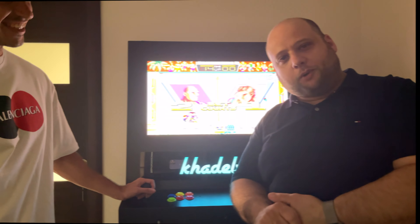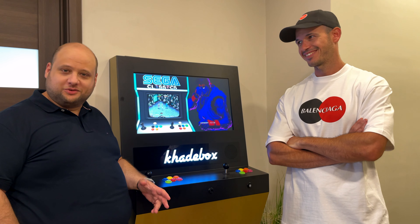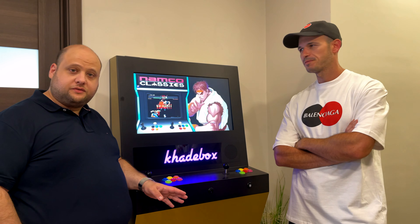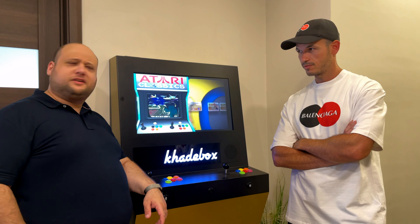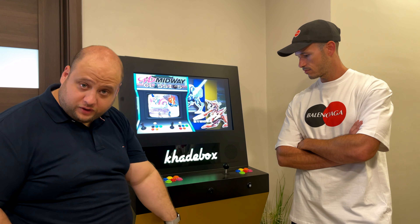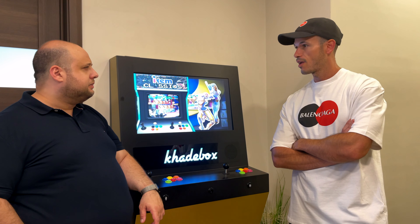I think you get the point — I have had a ton of fun playing with the Cadebox. At some point I forgot I was making a video and just got into the game. It's a totally different experience from playing on an emulator on a PC. The controls are very responsive and the feedback is fantastic. There are 10,323 games or something like that. It has a 2.1 surround sound system — two speakers and a subwoofer at the bottom. And it's based on Linux with Raspberry Pi — the RetroPie version 3.1 or something.